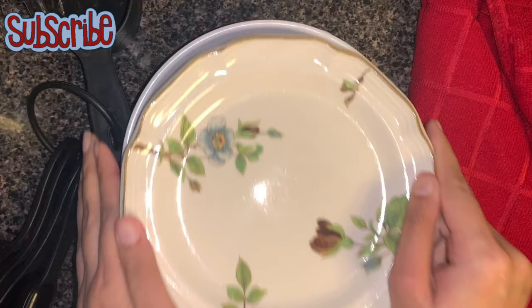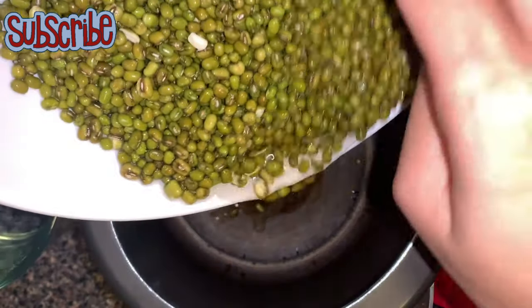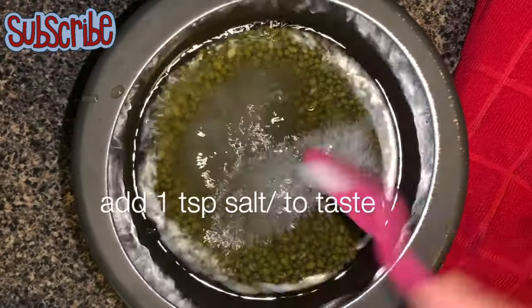Green moong dal is full of protein and nutrients. I have soaked this and I'm going to pressure cook it with water, along with turmeric and salt. I'm going to pressure cook it for three whistles, or until it is soft.